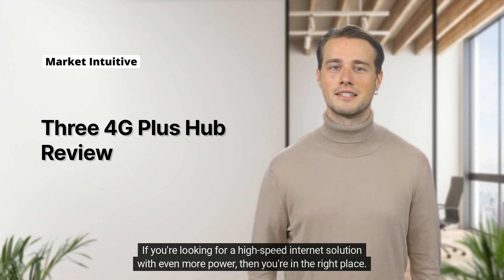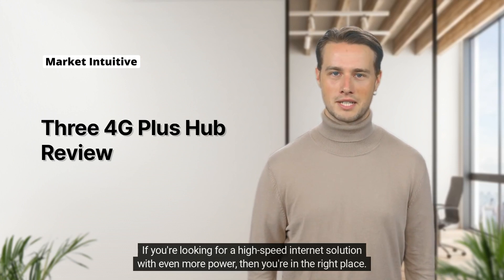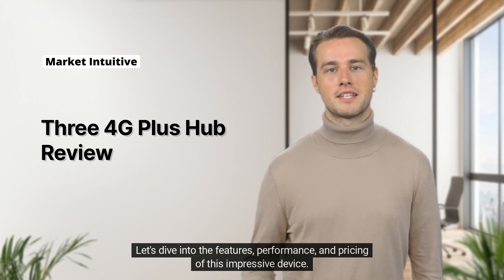If you're looking for a high-speed internet solution with even more power, then you're in the right place. Let's dive into the features, performance, and pricing of this impressive device.